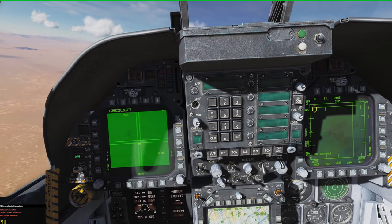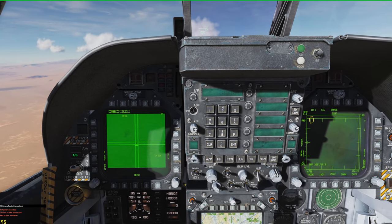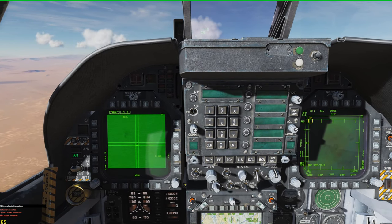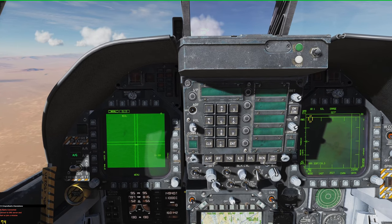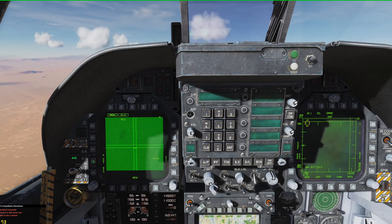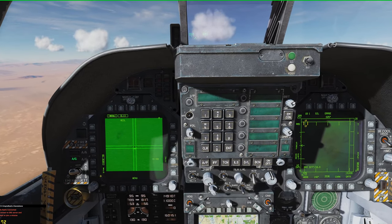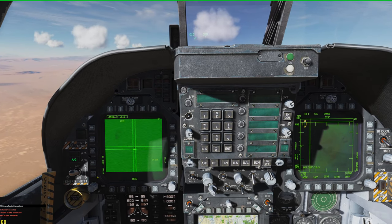Now as you fly away from the target, you will notice that the picture from the data link pod is going to start getting fuzzy. You're going to be losing the signal somewhat. And if you click on the antenna, it will clear up as you get a better connection.